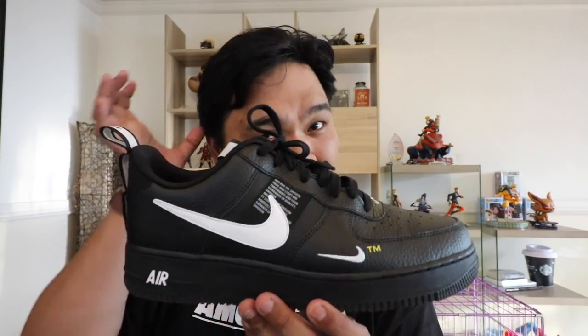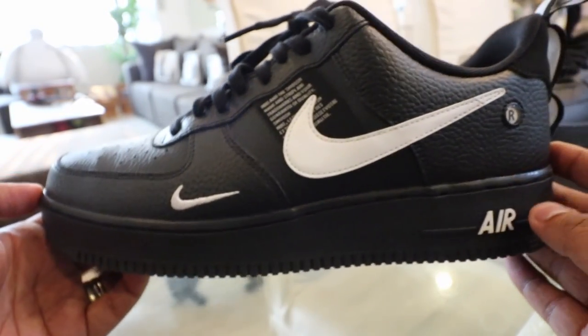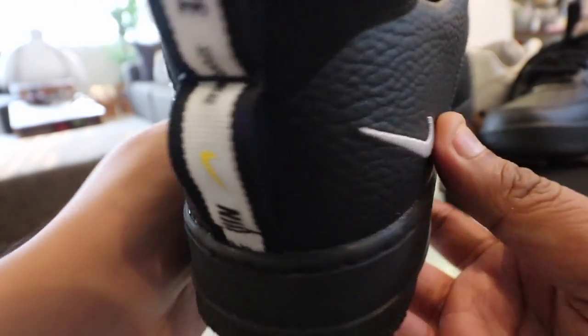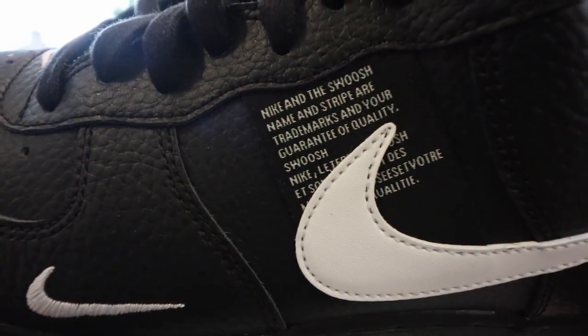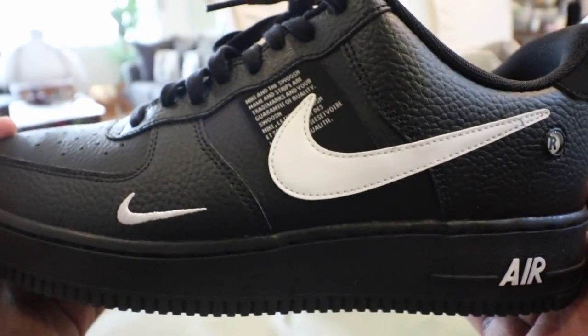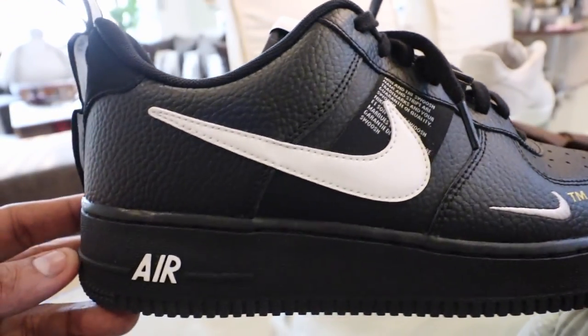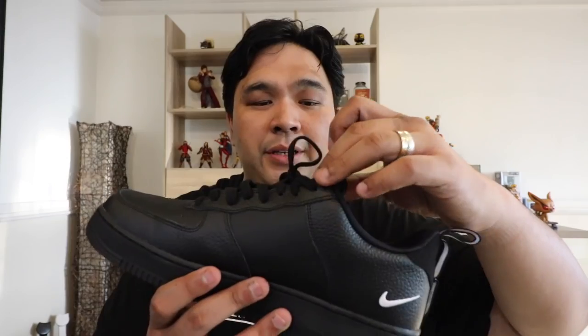What I mean by that is it is severely overbranded. It takes a lot of cues from Off-White, wherein you have a lot of lettering and markings stating what the brand is and what it represents — which was popularized by Virgil Abloh with the Off-White collaboration with Nike. Along the swoosh it says 'Nike' and 'the swoosh name and stripe are trademarks.' You have multiple swoosh logos with trademark symbols, and even at the back you have 'Nike Sportswear' with three pull tabs on top of one another. The tongue tab just says 'Nike Sportswear' with a yellow swoosh.